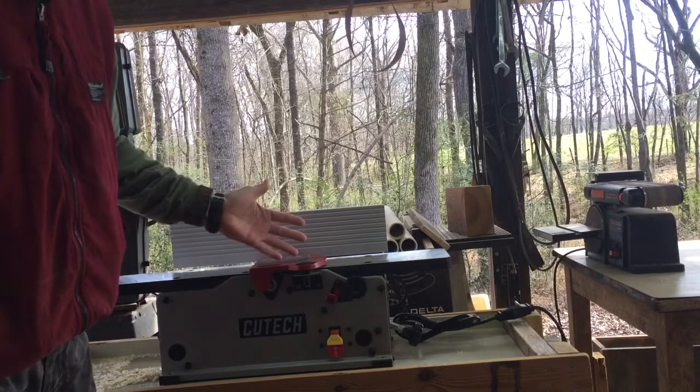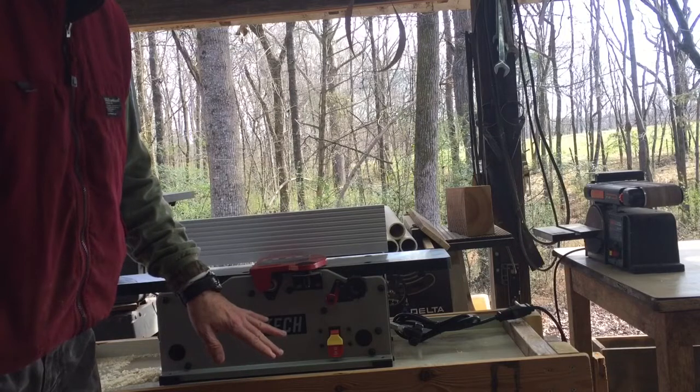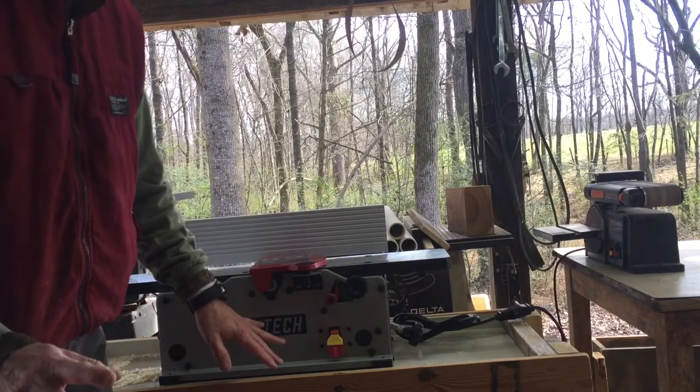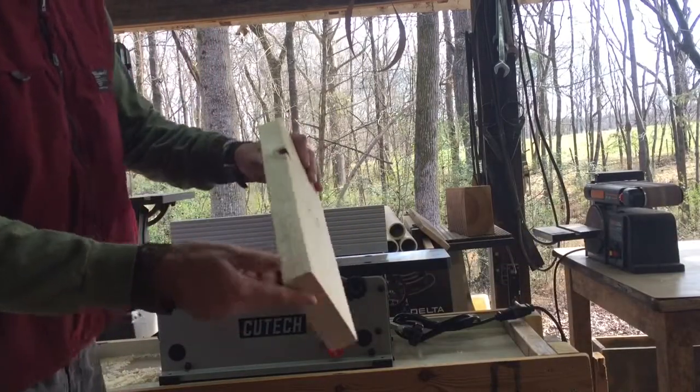I really do like it. This is a six-inch one — I was going to buy the eight but I thought six would be plenty. It's called Cut Tech, and to me it's probably about as good as anything you're going to get. It's got great reviews and I just want to do a review on this one here.